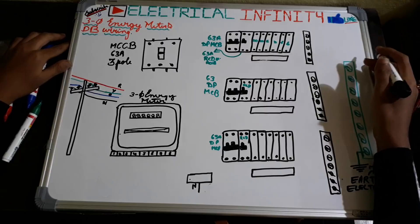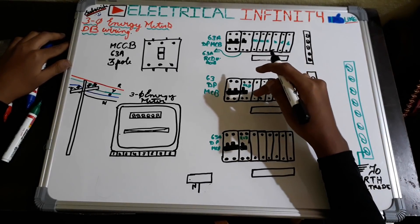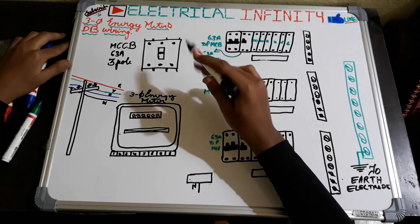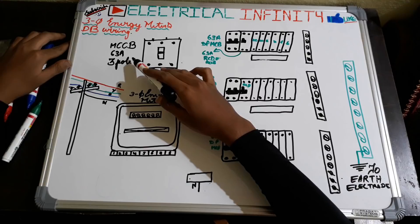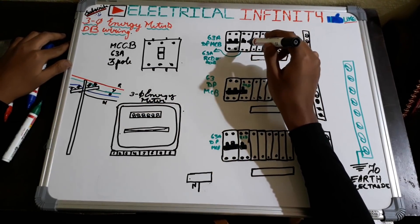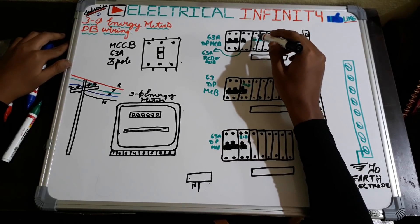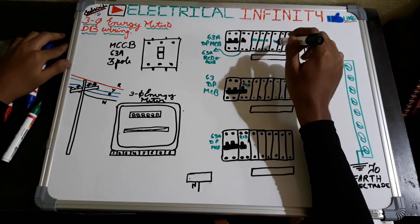Hello guys, welcome to my new video. Happy new year to all of you. In this video I am going to teach you how to do wiring of a three-phase energy meter as well as how to perform a DB wiring. The materials we require are a three-phase energy meter, an MCCB of 63 ampere 3-pole, MCCB 63 ampere double-pole, MCB, and a 63 ampere RCD also called RCCB. We also require single pole MCBs, their amount selected according to the load requirement.